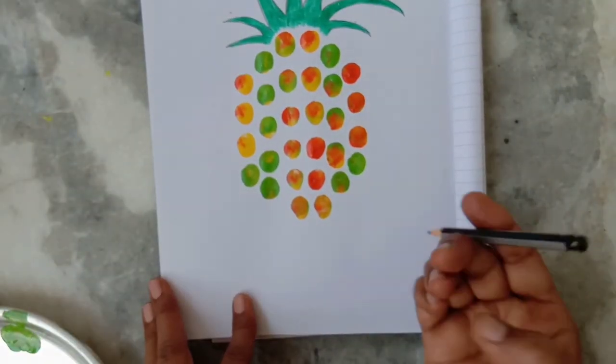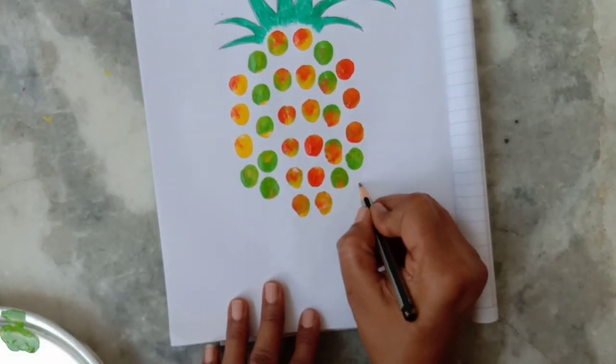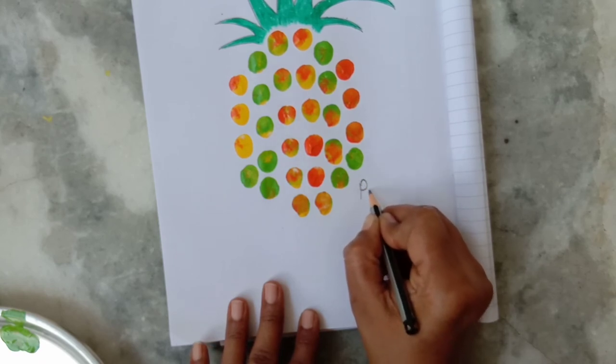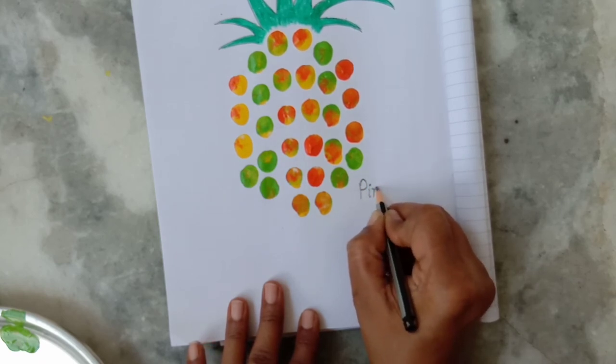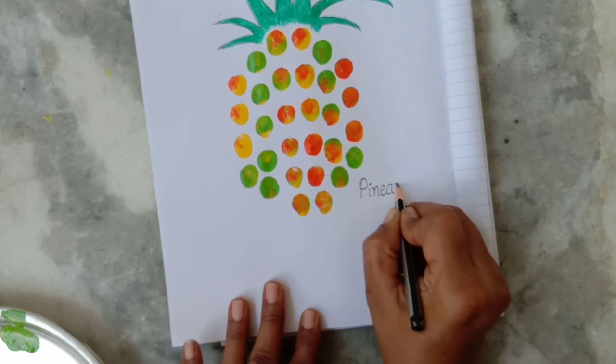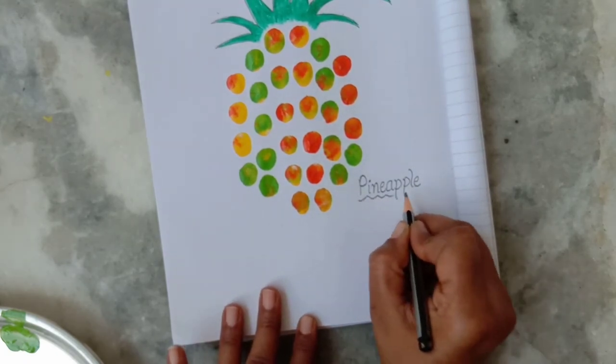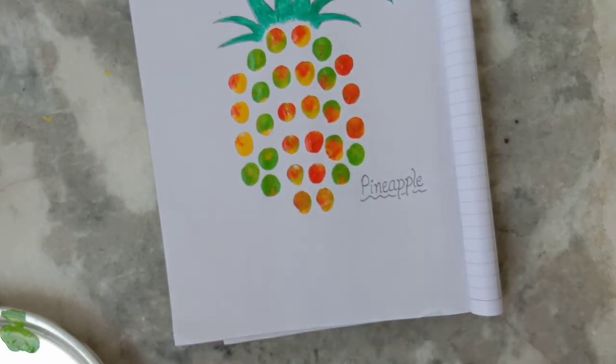Now I will write the spelling of pineapple: P, I, N, E, A, P, P, L, E — Pineapple. Now it's your turn!